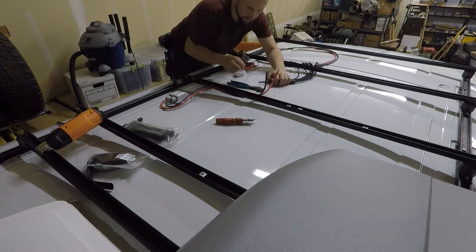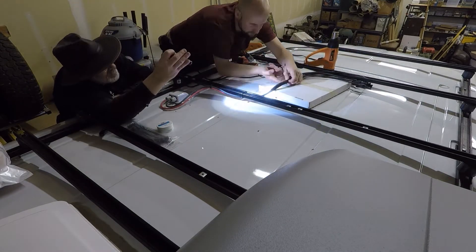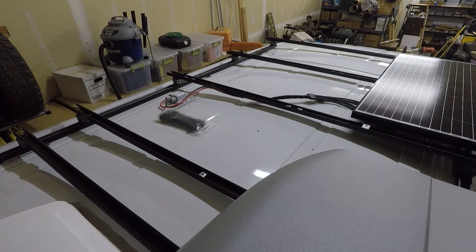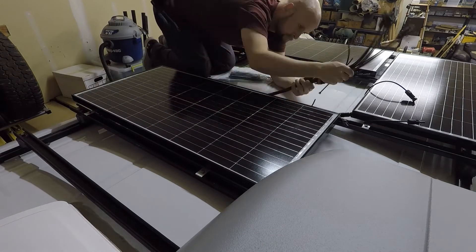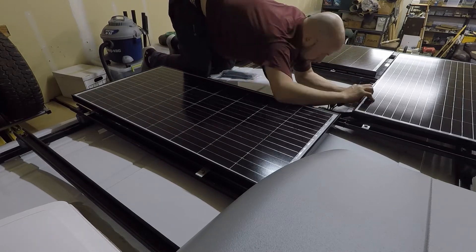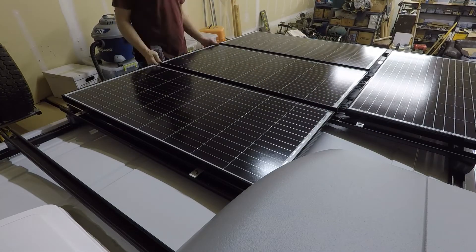Here I took a four-way branch connector and cut off the single MC4, then soldered the solar wiring to the branch connector to eliminate the bottleneck where all four panels would be going through one MC4 connector. Each panel has its own set of MC4 connectors, and then it's straight through to the solar charge controller after that. All the wiring is zip-tied to the roof rack so nothing's touching the roof.